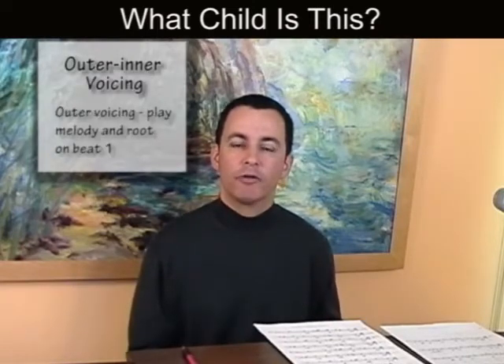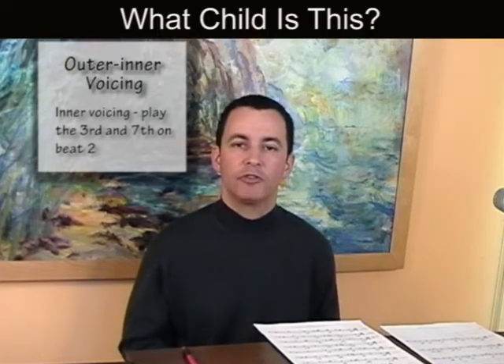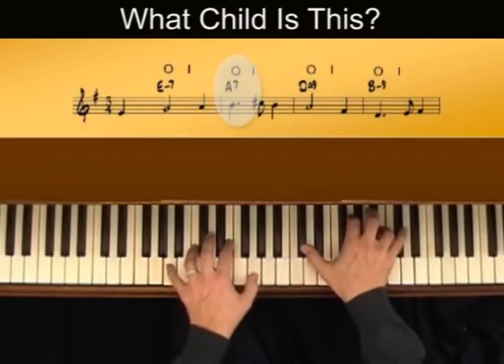You play the outer notes, or the melody and the root, on beat 1. And you play the inner notes, which are 3rds and 7ths, on beat 2. Okay, let's get started.